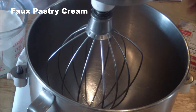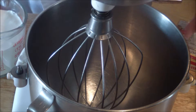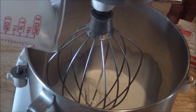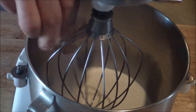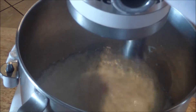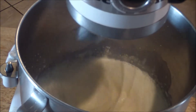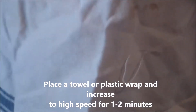With a stand mixer, or you can whisk it if you want — you can do this while your pâte à choux is cooling off. You're going to add your one cup of heavy cream and milk mixture, along with your instant pudding. Start it out at low, then put a towel over it and increase the speed. The towel will prevent any kind of spilling.